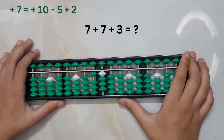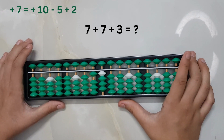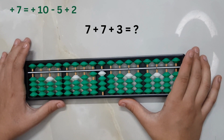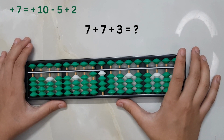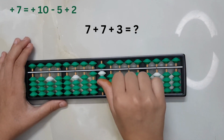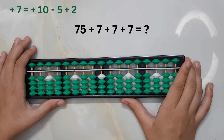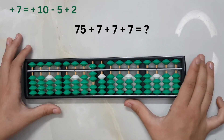Plus three — we cannot add three directly, and the big friend formula for adding three is plus ten minus seven. We do not have seven beads on the ones place, so we cannot use the big friend formula here. Since the number is three, we make use of the small friend formula for adding three, which is plus five minus two. The answer is 17.